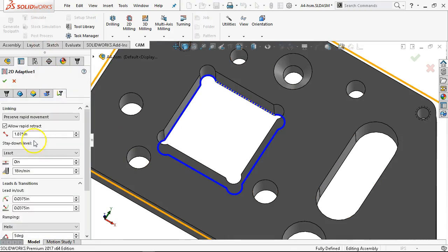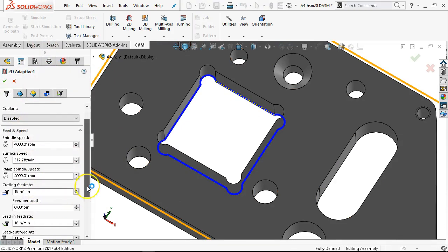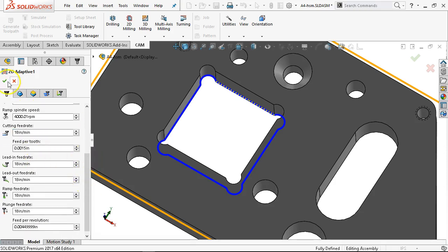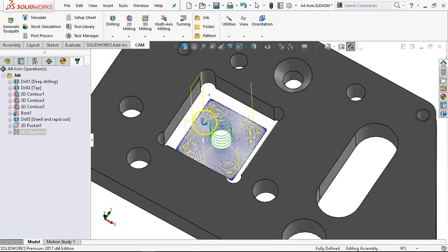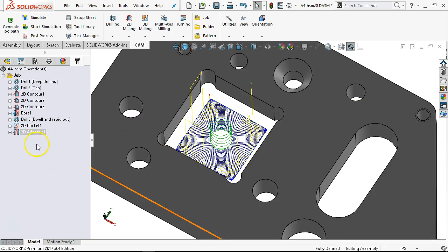The advantage here is I should be able to come back to this feed rate and at least double it. Do I want to start by doubling it? Probably not. Once I get it in the material I can either override the feed rate or potentially change it at the control. Then I'll come back and adjust it once we come up with a number that is ejecting the chip and able to make that cut.